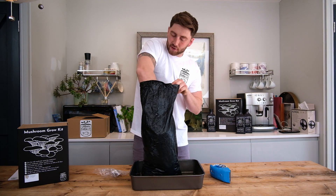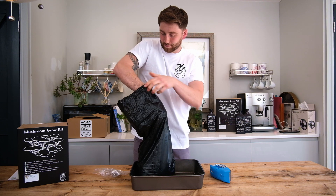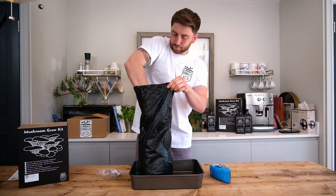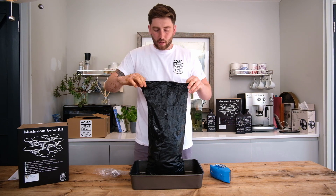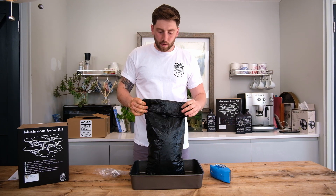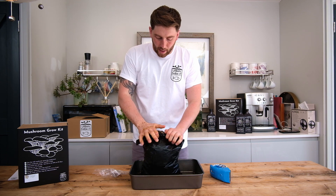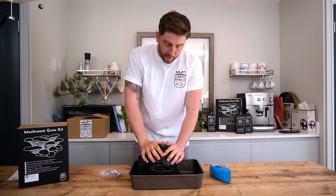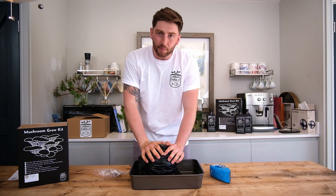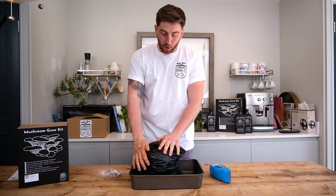You can see now why it was so important to wash the forearms and hands. After that, we're now going to roll down our bag and compress it to squeeze out any of the excess air. This is really important as it allows the mycelium to knit together throughout the substrate and will result in better growth.